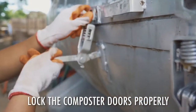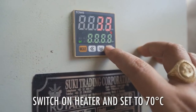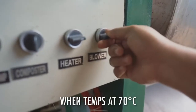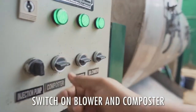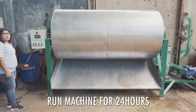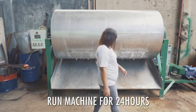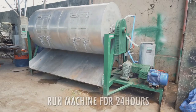Lock the cover of the composting chamber properly. Switch on the heater and set the temperature control to 70 degrees Celsius. Once the desired temperature has been met, switch on the main drive motor of the composter and the blower. Run the machine for 24 hours to mix all the materials properly and ensure that the total organic waste is in constant contact with oxygen to speed up the composting process.